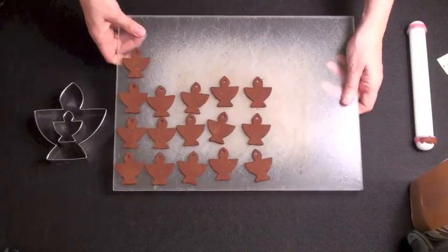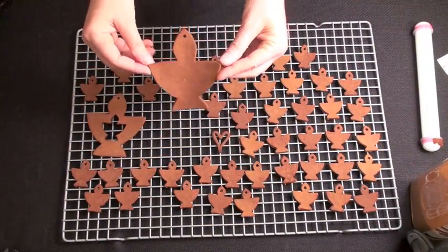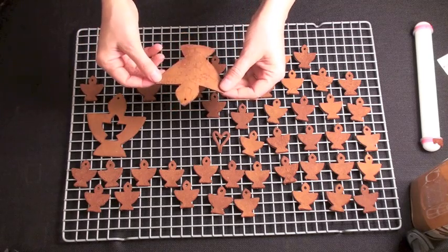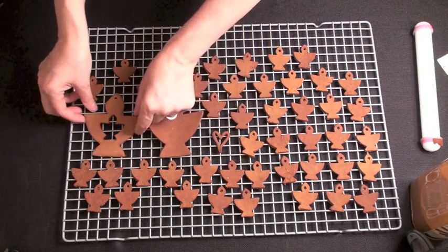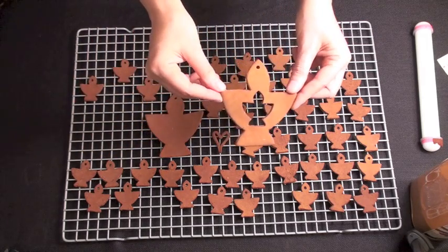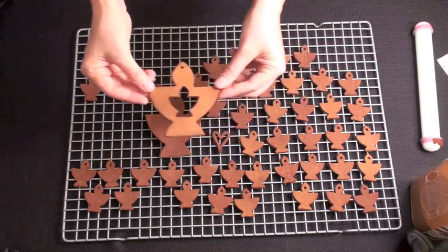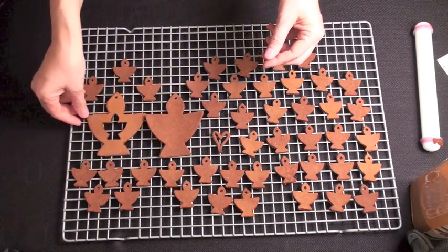They're looking great and they're smelling even better. The next step is to dry the ornaments. You can put them on a cookie sheet or on a cookie drying rack — they'll both work fine. The main key is to keep turning them so that they don't curl up.